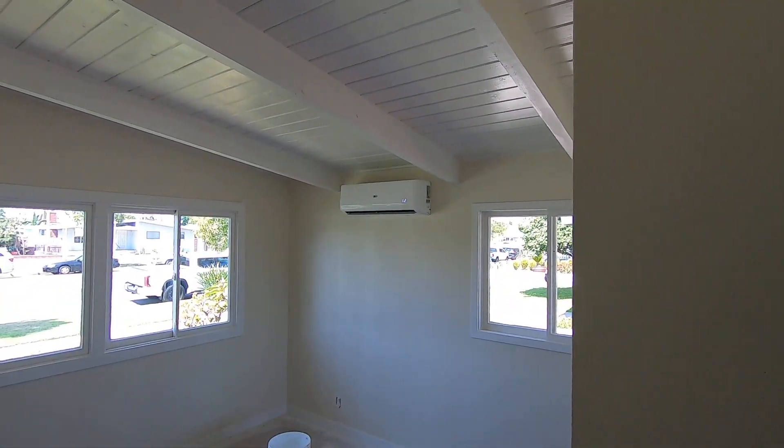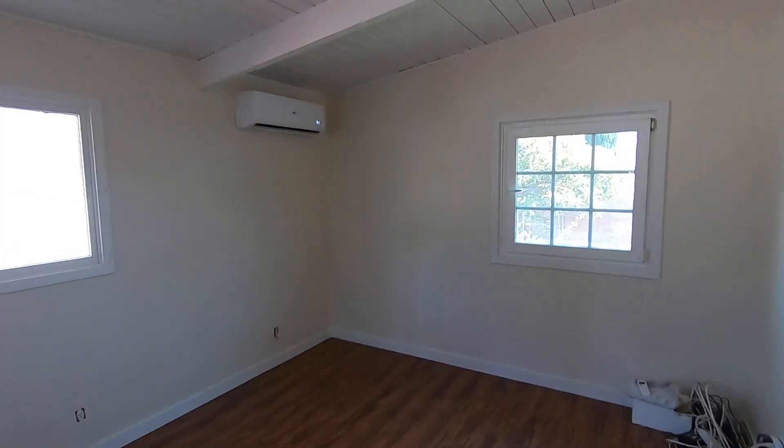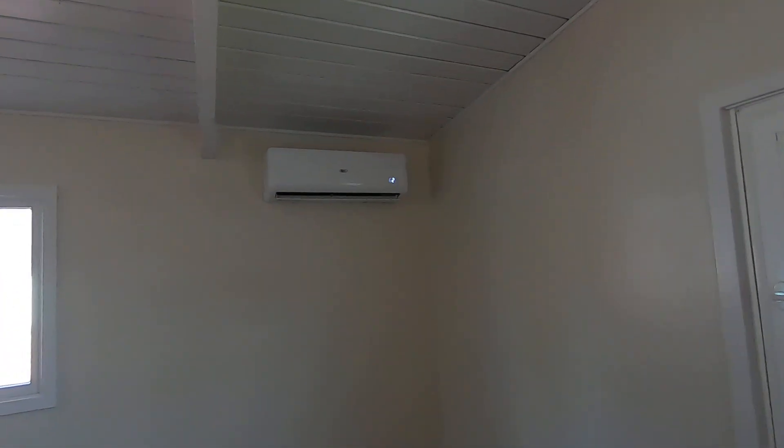Then the two back bedrooms — there's one 9,000 BTU unit in this bedroom on that wall, and then in the other bedroom another 9,000 BTU unit.